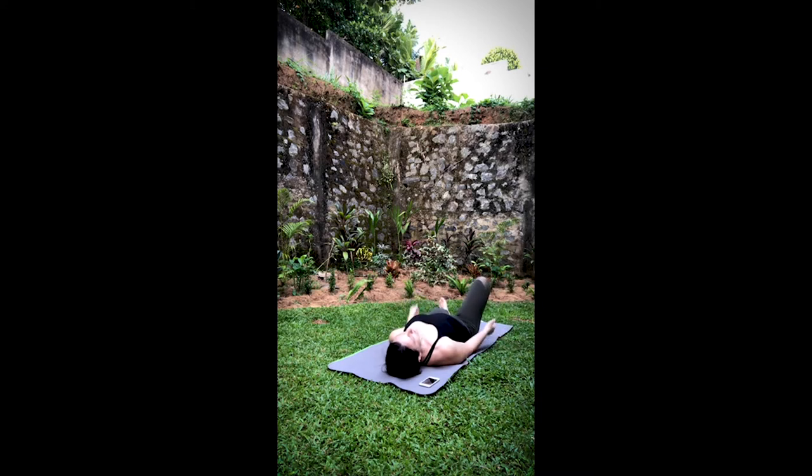Then let the legs extend. We'll take our shavasana for a minute — of course, you can always take it longer if you'd like. Letting the eyes close, palms flip up, legs at their natural rotation. Take rest. If your mind is wandering, focus in on your breath — each inhale, each exhale, and the pauses in between.